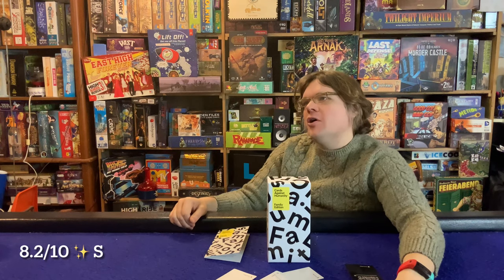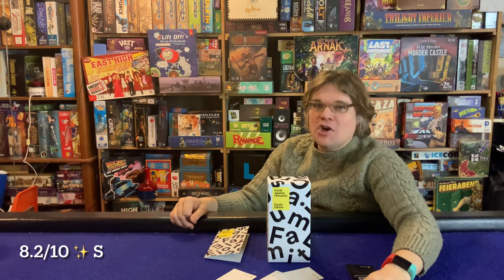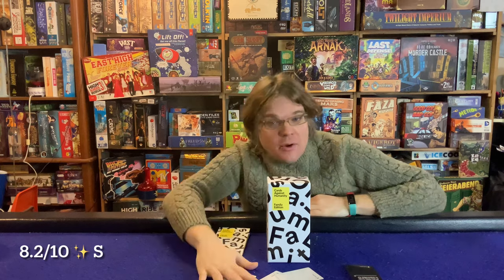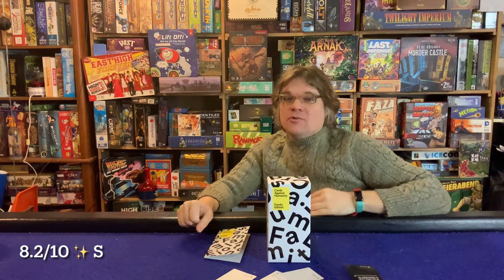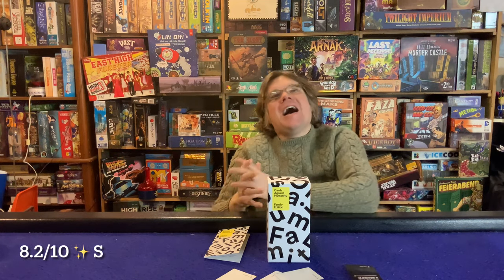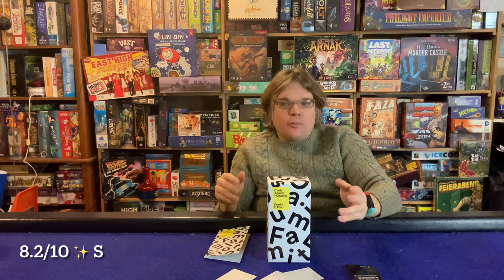There's actually a competitor game called Cards Against Maturity — and it's exactly what you think it is. My guess is the Cards Against Humanity company saw that it was one of the most popular games on Amazon and said 'we need to get in on this.' And they did, and it's very fun.